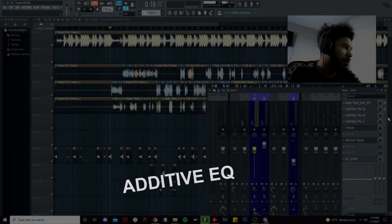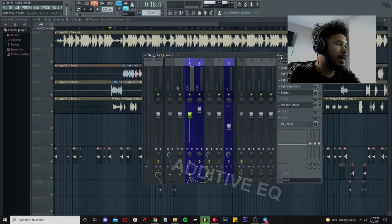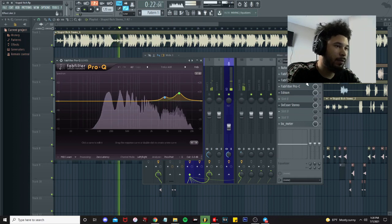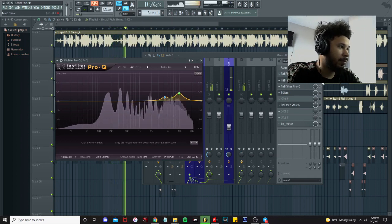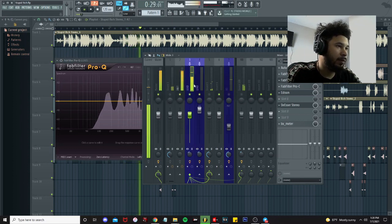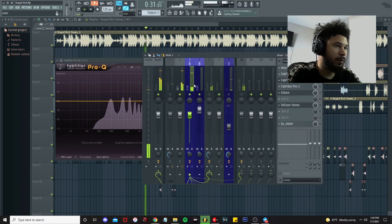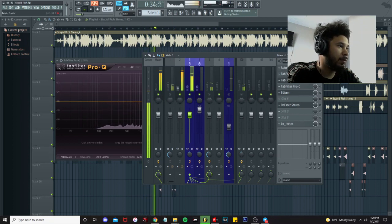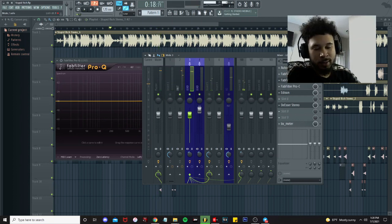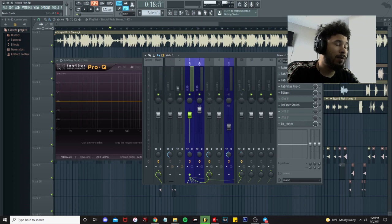Then we got an additive EQ. So let's turn on the additive EQ and see where we're sitting. Really all you could hear and see is I'm taking out a lot of the low end, bringing in some of the highs to make it more of a thinner, crisp vocal.